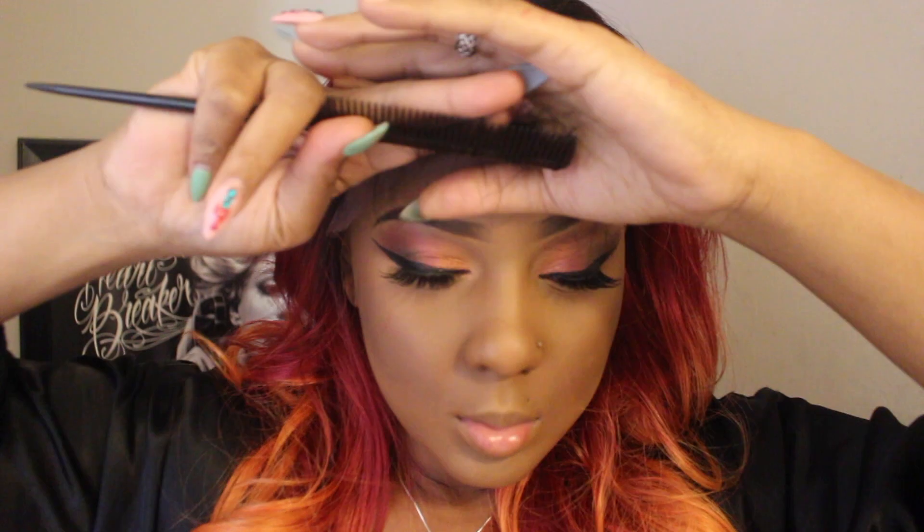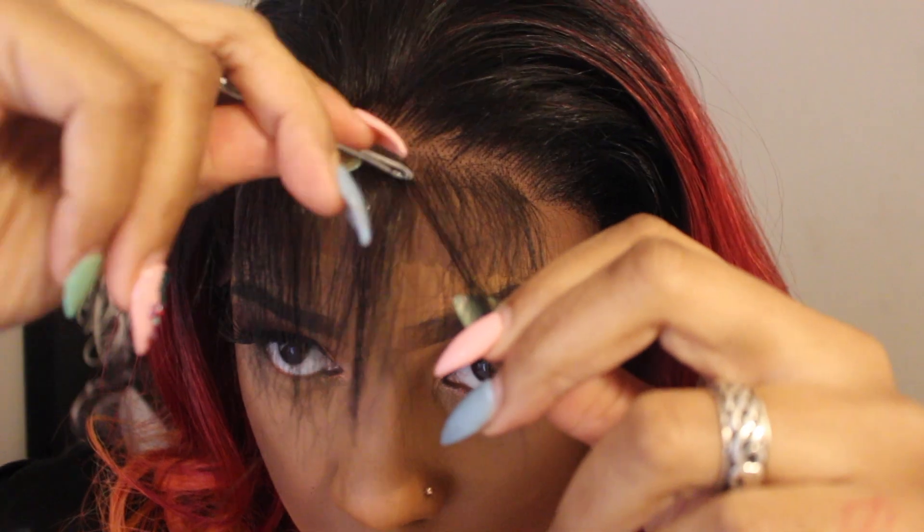First thing we're going to do is get this bang look out of the baby hairs. I'm not sure if it's the packaging, but usually when I get these wigs with the baby hairs installed, I have to take the flat iron and press them out a little bit so they can be straight for the next step. I started off just tweezing — make sure you have a really good pair of tweezers because it makes this process so much quicker.